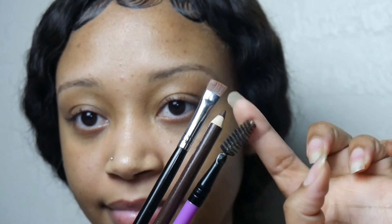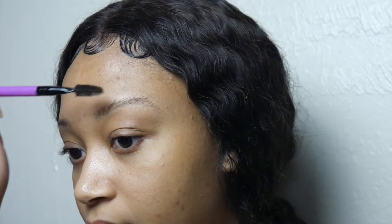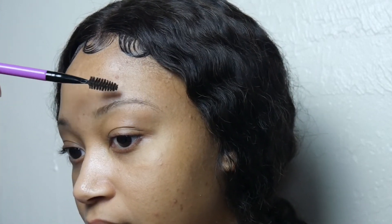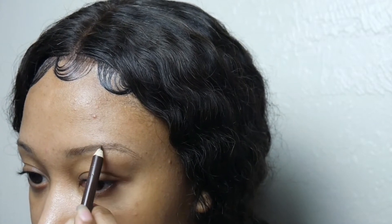First, we're going to need a flat brush, an eyebrow pencil, a spoolie brush, concealer, and foundation. Use a spoolie brush to brush the eyebrow into the arch. If you don't have a spoolie brush, that's okay — you can also use your finger, it'll do the same trick. Then use the brow pencil to fill in the brow in the shape that it already is.